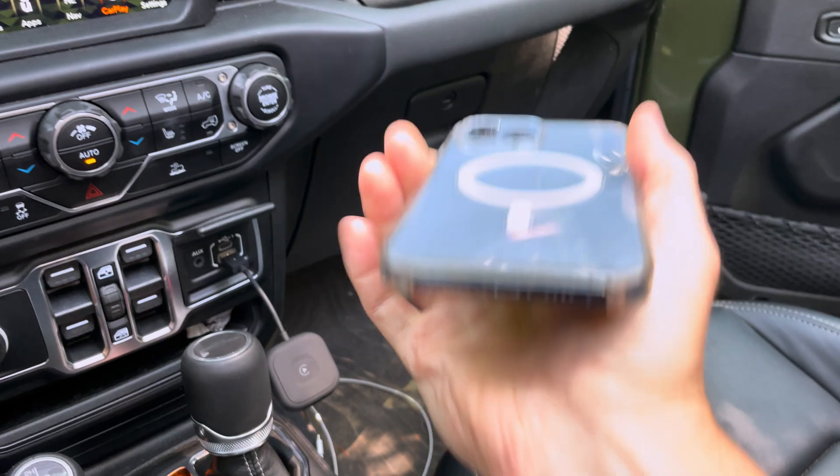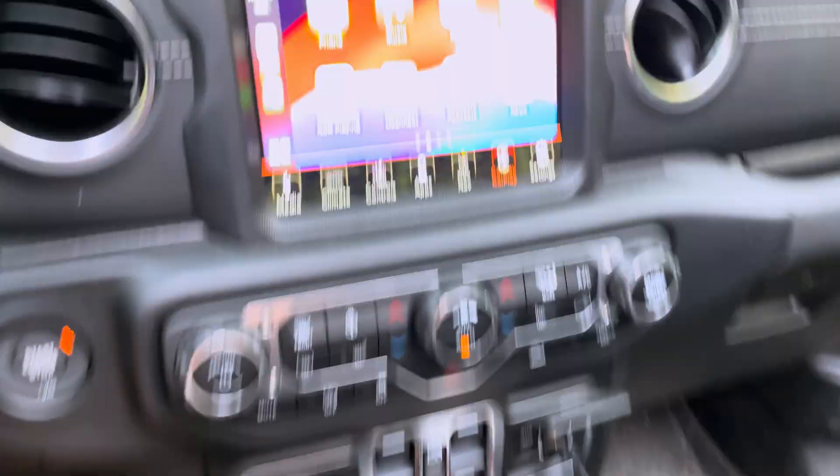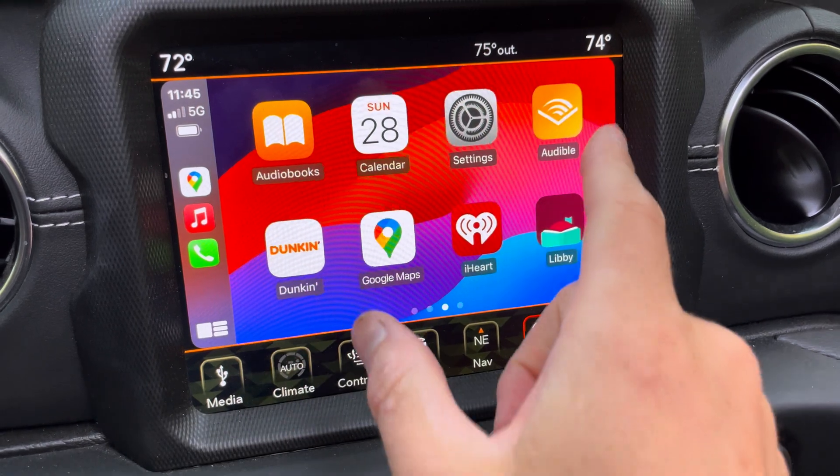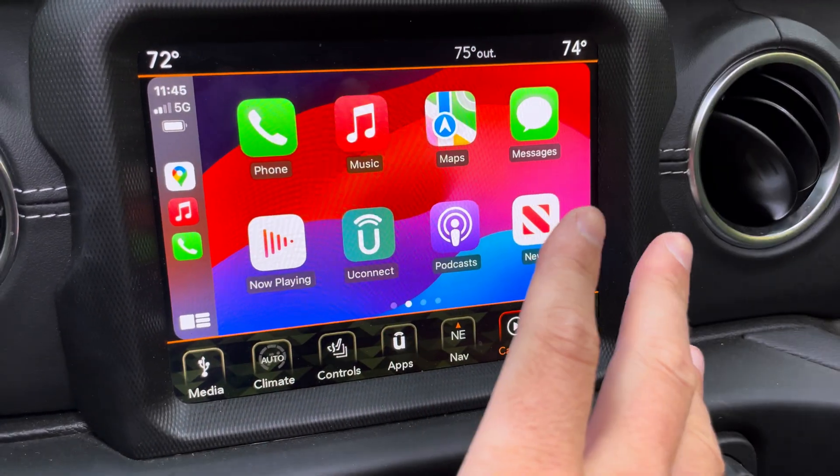You can see my phone is not connected at all. I can put it down here or put it away in my pocket, and I still have full CarPlay functionality, just like I normally would, cast over a Wi-Fi connection.